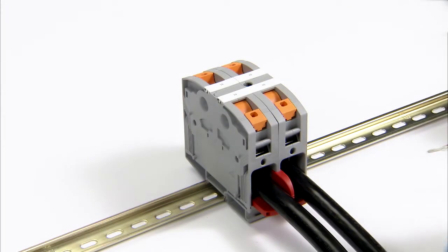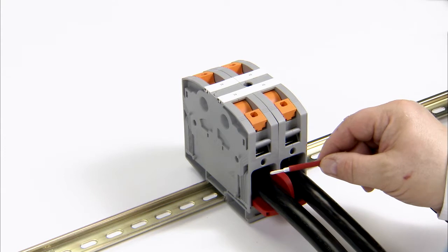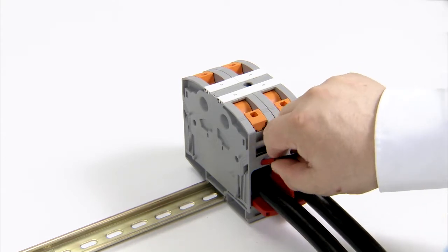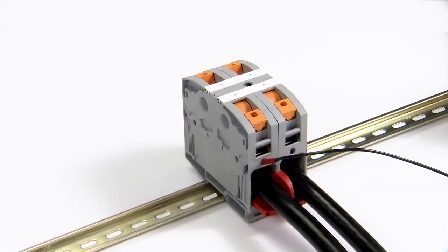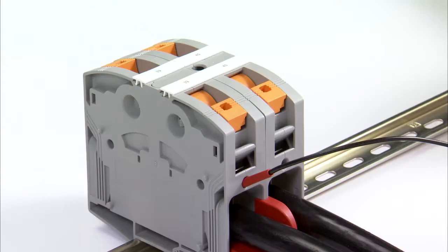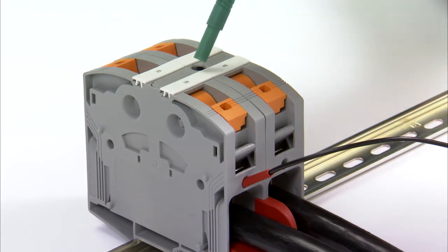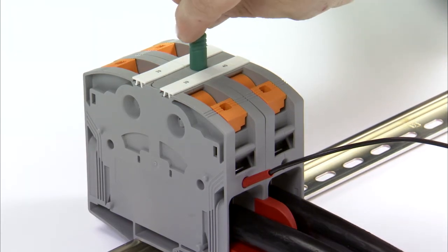Without the use of a tap-off terminal block, all versions of the PT Power family feature test connections on both sides for 2.3mm test plugs. Single versions provide a convenient central test connection for 4mm multi-LAN plugs.